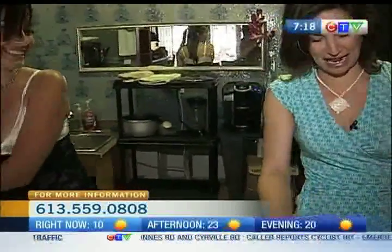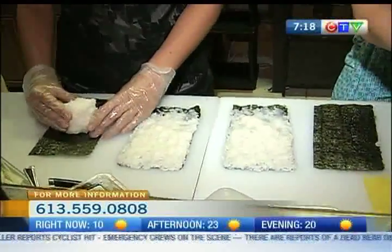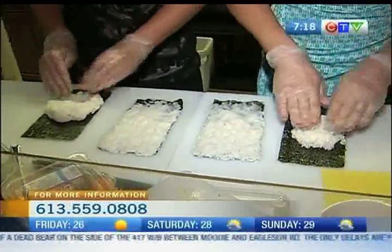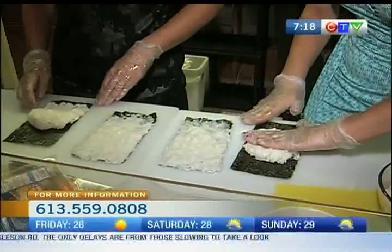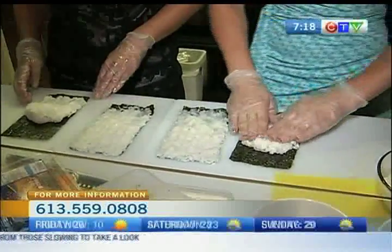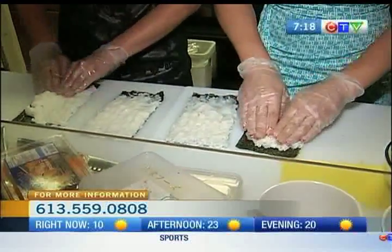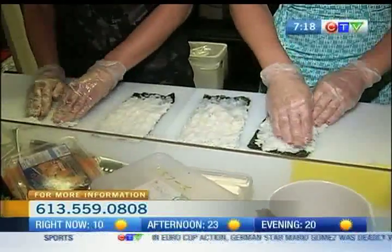Otherwise it just sticks right to the glove and then you're going to have a hard time. I'm surprised you didn't just stand back and laugh at me as I tried. So I need a ball of it? Yeah, do a little ball. Place it in the middle, and then just push it down towards you. Don't get it all the way to the seam. And then you can go ahead and push it all the way up in little motions, squishing the rice on. Actually, I shouldn't be doing this because then everybody's going to have my secret at home and I won't have any customers. Trust me.